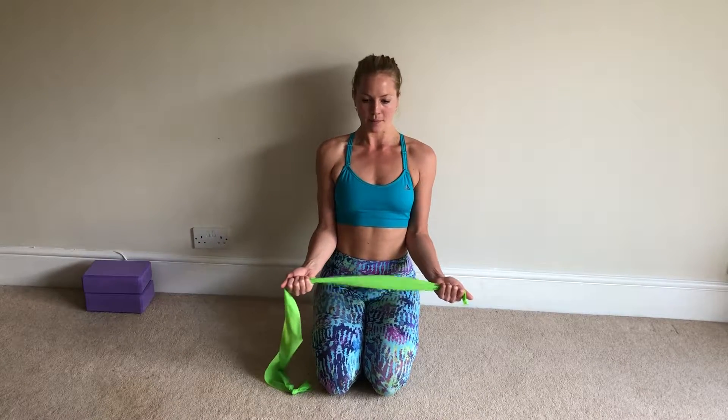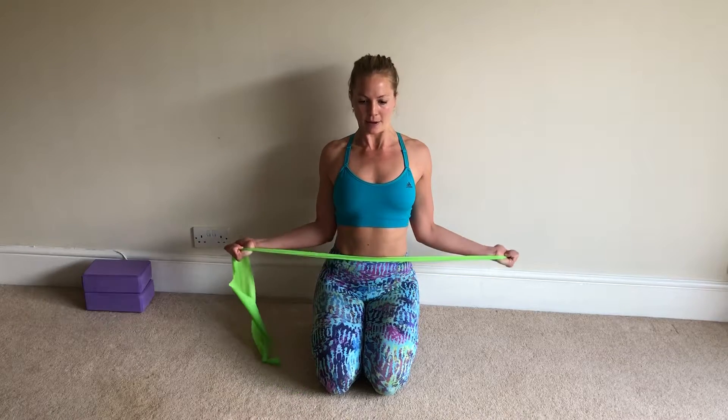So with the stretchy band, do both arms at the same time. Inhale open, exhale bring it back to centre. Inhale, exhale — and you can do as many repetitions of these as you like. And that's your second exercise.